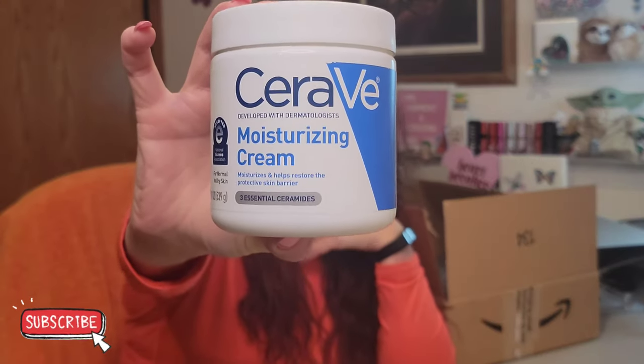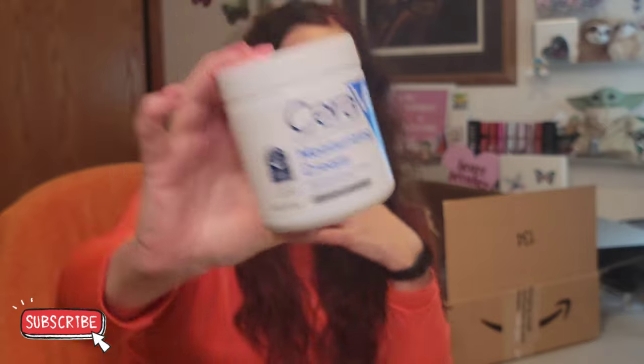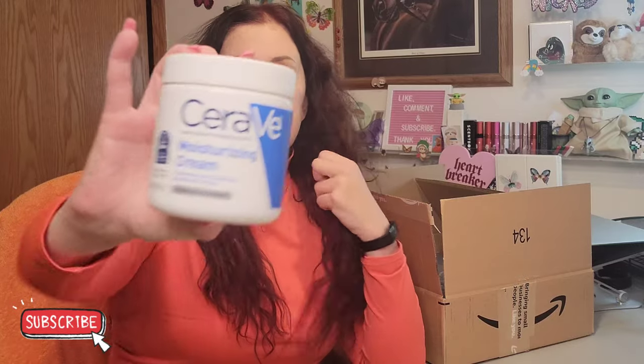I also ordered another one of my favorite CeraVe — I absolutely love this. I used to have such problems with cracked hands, itching hands, and eczema, and ever since I started using CeraVe it's been amazing. You can get a pretty good price on this if you subscribe and save, and you just set how often you want it — I have mine set to every six months.